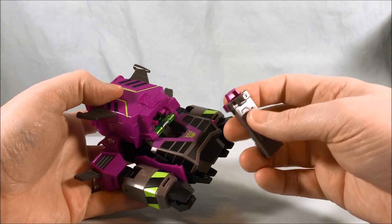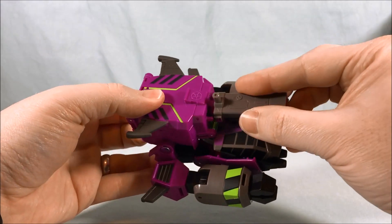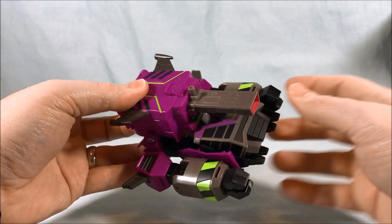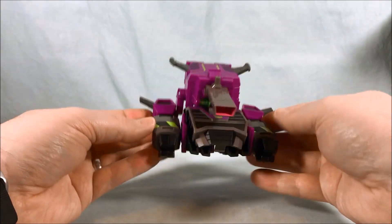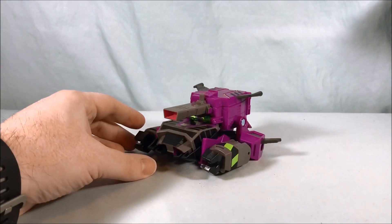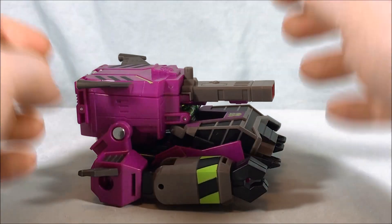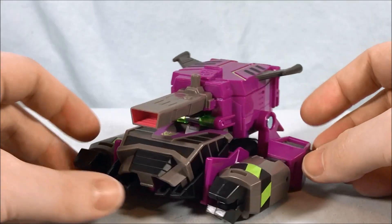Then bring the gun back in — you can see how there are clips right here. The gun just clips right on there and you have your tank gun barrel. That is Clobber in tank mode!